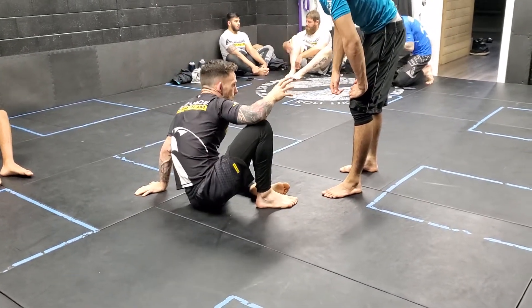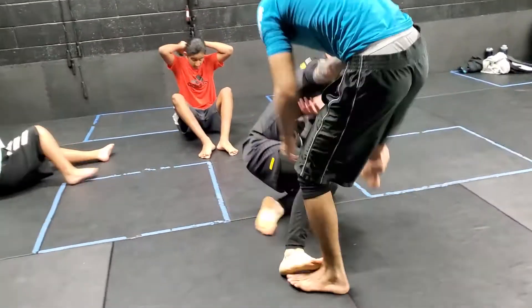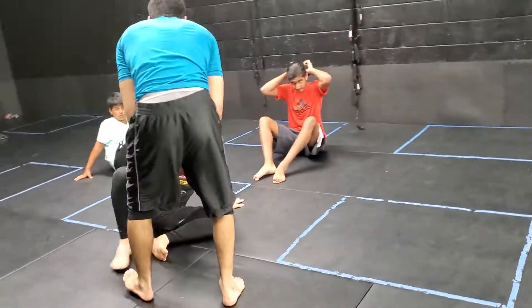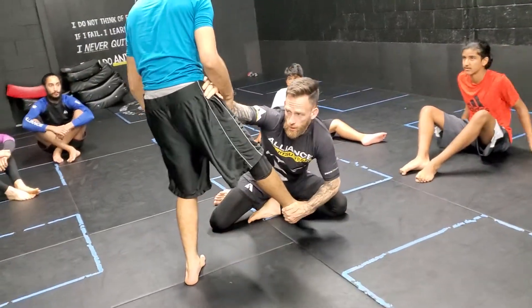I want to be more like that. So he's following me down. I'm holding his hand. When I'm ready to go, I punch. One more time — I'm following him here, moving around, and I punch for the takedown.